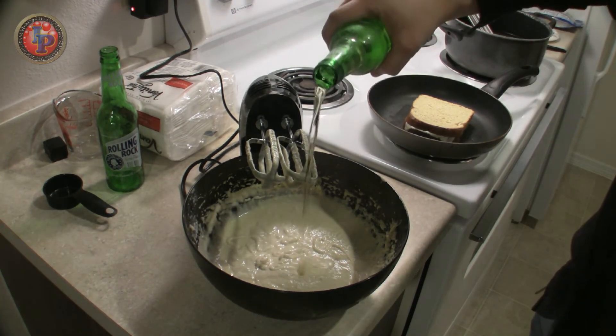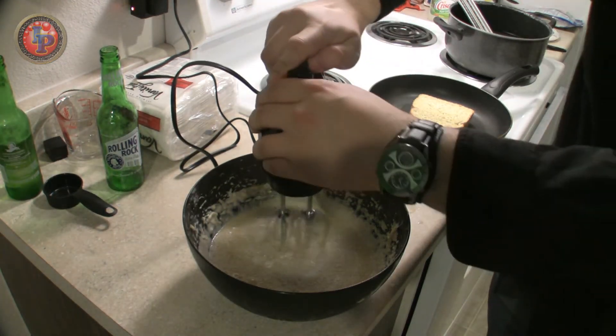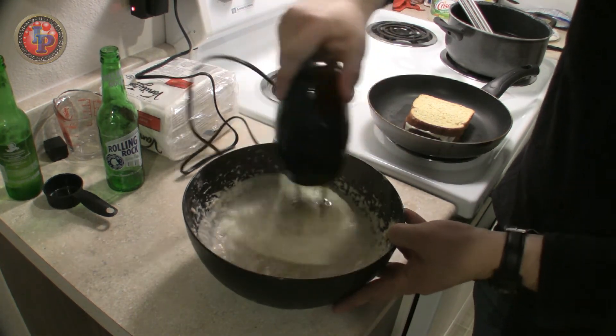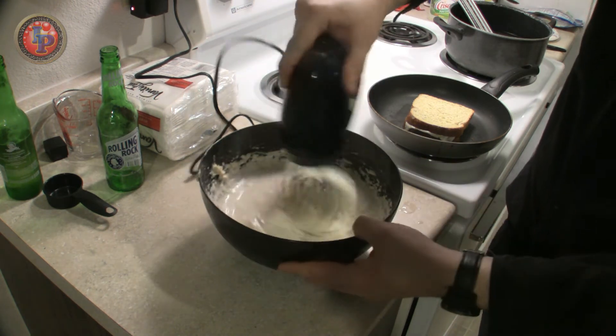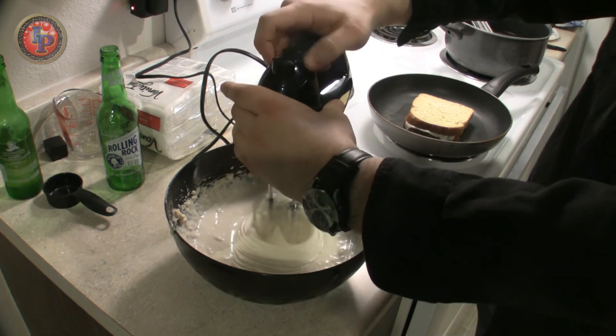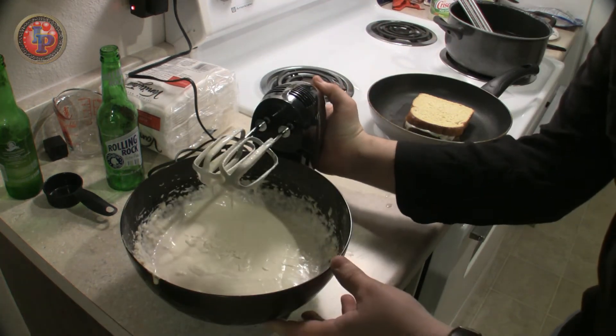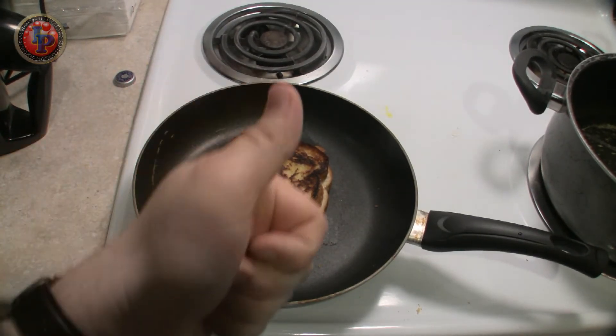My batter for the onion rings is a little thick, so we're going to add more beer. Nice and runny, like pancake batter. Booyah! Now that's ultimate. And just like that, half of the meal is done.